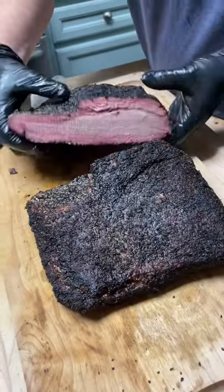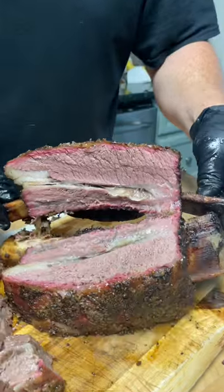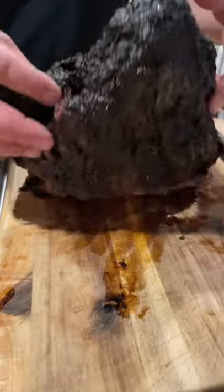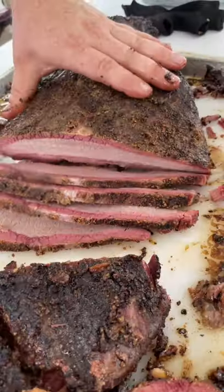You'll hear people rant and rave about how great their smoke rings are, but in reality, a smoke ring means nothing about the quality of the barbecue. From an aesthetic standpoint, a smoke ring looks pretty, but it honestly doesn't affect the flavor of the meat. A smoke ring is just a mark of how slowly the meat was cooked and how much nitrogen oxide stuck to it before it turned brown.